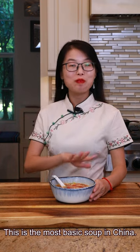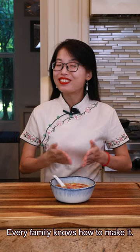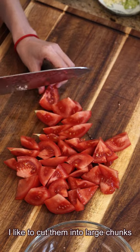This is the most basic soup in China. Every family knows how to make it. Start with two tomatoes — I like to cut them into large chunks.